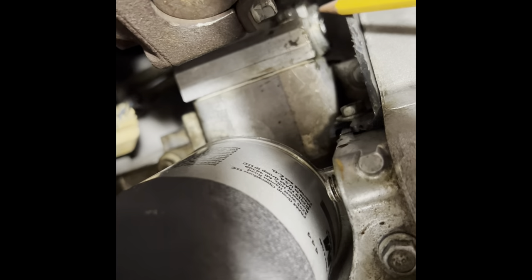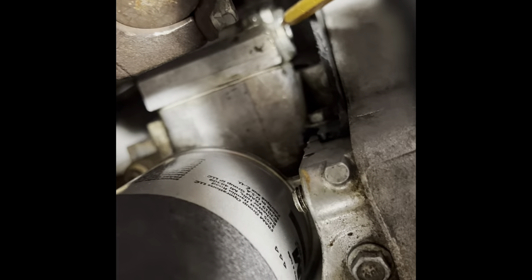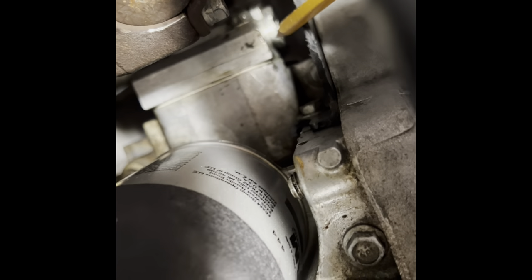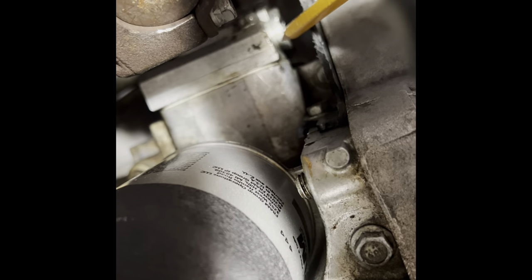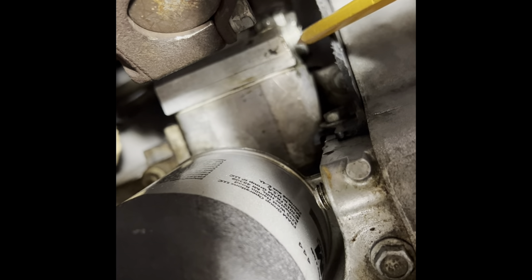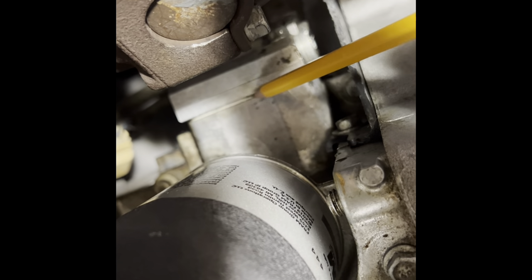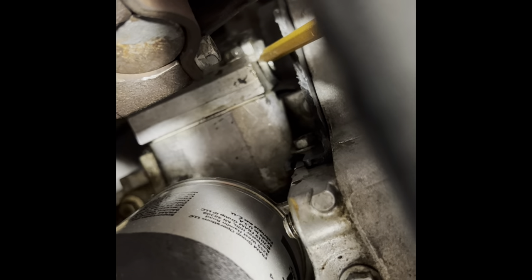There's the oil cooler line - I'm pointing to it with the pencil - and there's that crazy bolt that takes an allen tool. I'm going to show you how to cut a piece and make that tool really cheap, probably under 10 bucks for the whole operation including hacksaw blades, way cheaper than spending 600 dollars at a dealership. There's the plate where I replaced the seal before, but now you're going to have to take this bolt out and replace this seal.